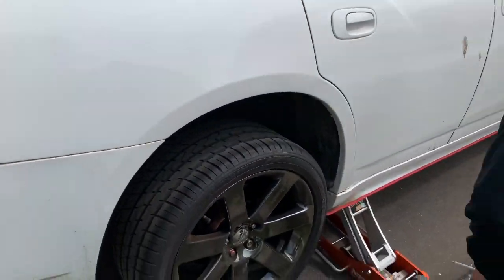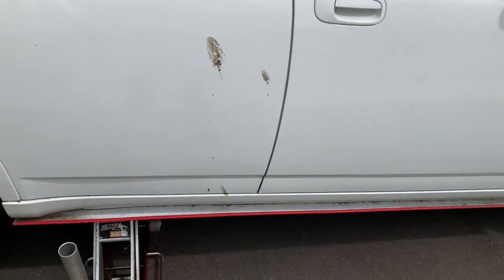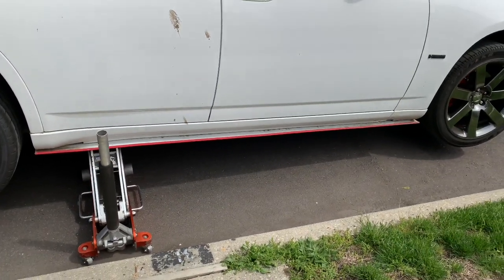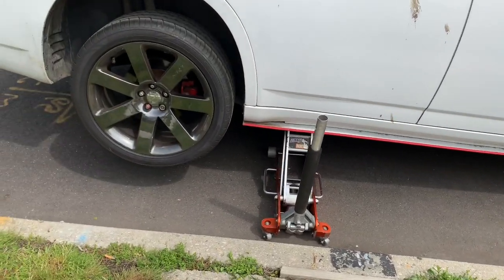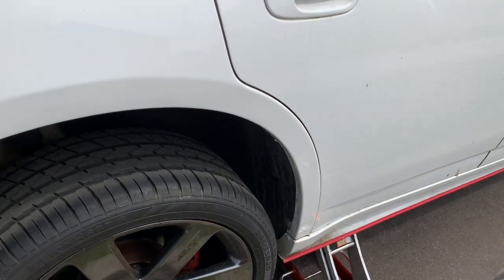Mine is a dirty car, man. It's raining every day. Anytime I go to Washington it rains the next day. So we're about to get under here and hopefully this works.